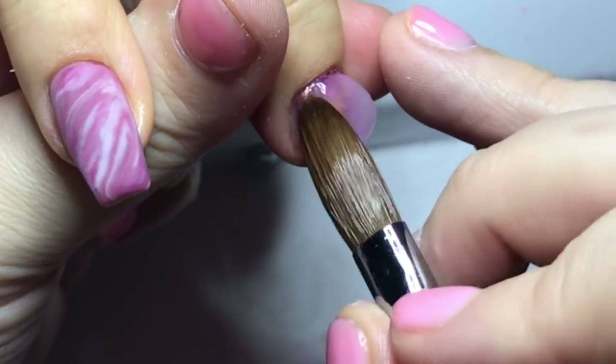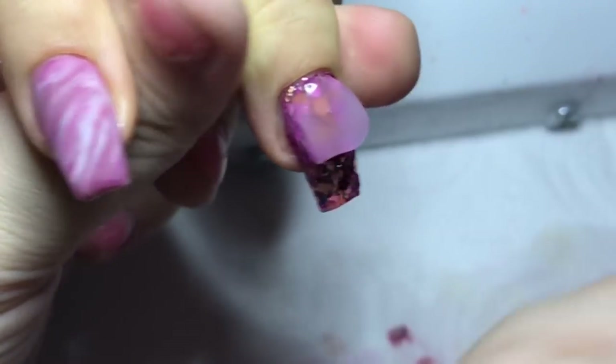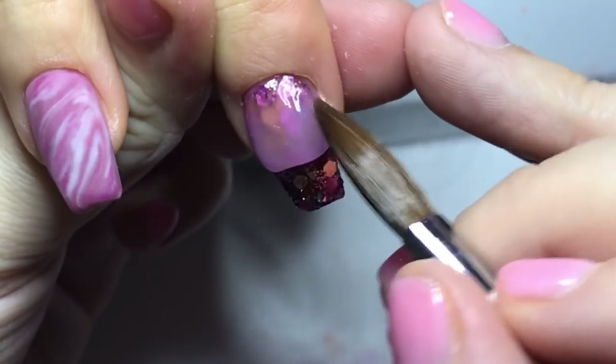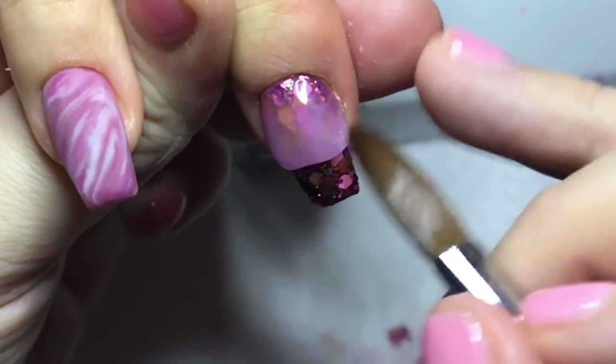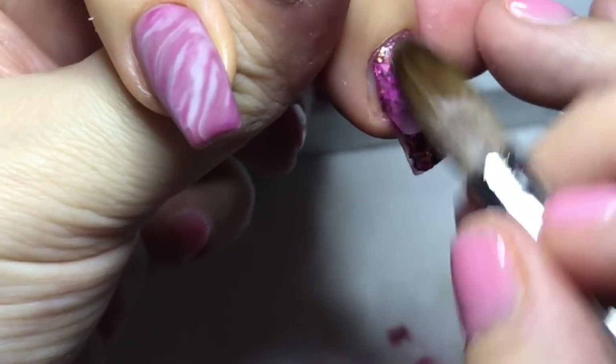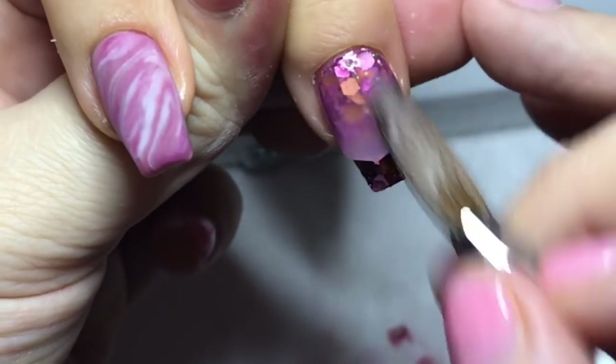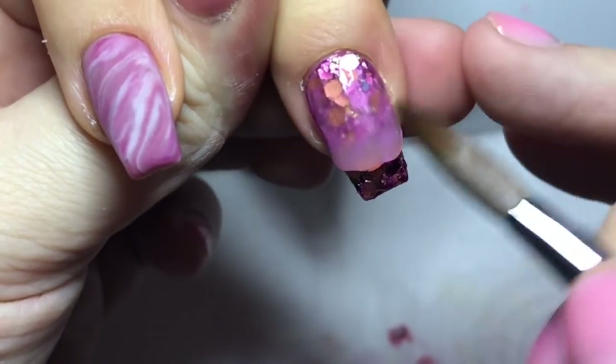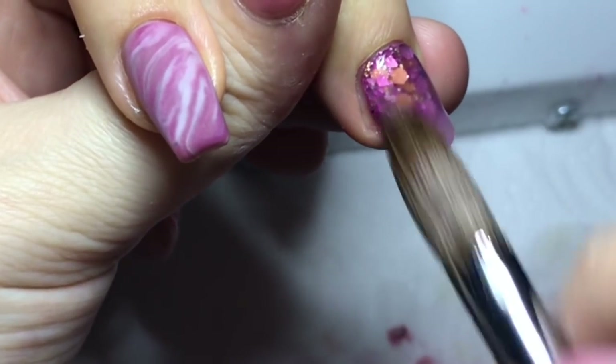Lots of faffing around with that glitter. It's such a nice glitter but it's like a multi-mix — it's got big chunks, small chunks, and shards in there. So you've got to faff around a little bit more, but it's a lovely glitter, don't get me wrong. So now we're going to cap these two nails in clear.